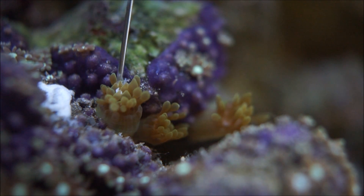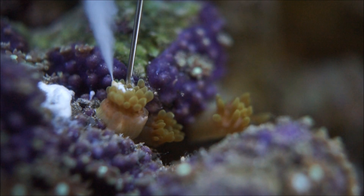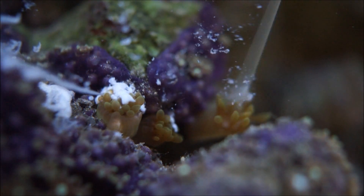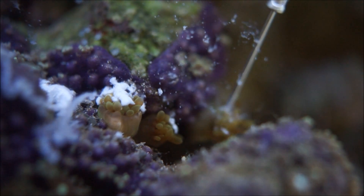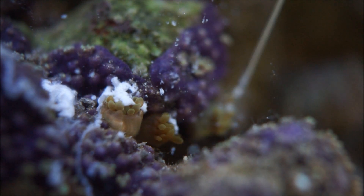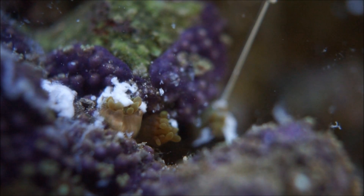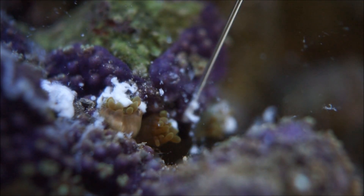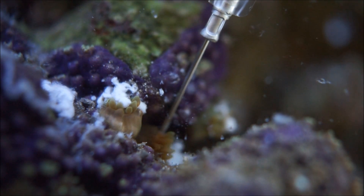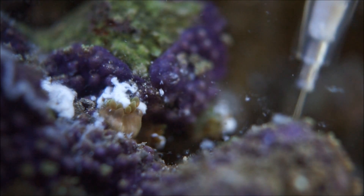Once I put this needle in and fill them up, by tomorrow these things will be gone. I certainly appreciate you guys watching as I knock off some Majano anemones I did not want. I know they look like bubble tips, but they're not the type you want in your reef — they'll take it over, end up stinging the coral next to them, and pop up all over the place. If you see these little hitchhikers with bubble tips popping up, I highly recommend getting rid of them.